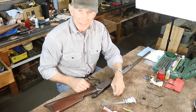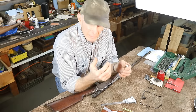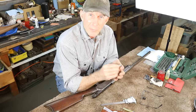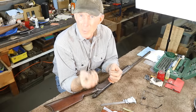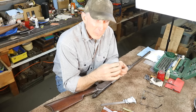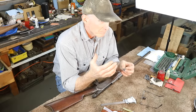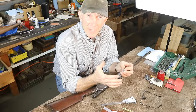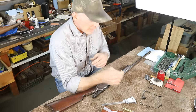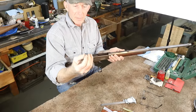The next thing we need is a headspace gauge. It can get confusing — we've got go gauges, no-go gauges, and field gauges. In this situation we use a field gauge. A go gauge and a no-go gauge are for setting up or chambering a new barrel. But we have a little bit of room on a gun that's been shot, and SAAMI has recommendations for the maximum headspace allowable in a fired gun — and that's what the field gauge measures.